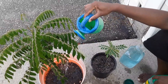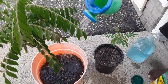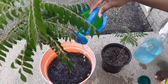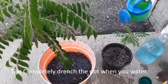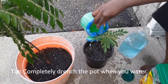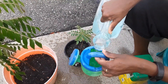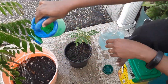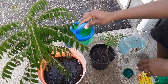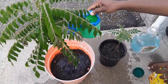I apply it just like regular watering — I give it directly to the soil. Make sure you completely drench it. Sometimes water flows through the cracks and doesn't fully soak through, so make sure the soil gets completely drenched.